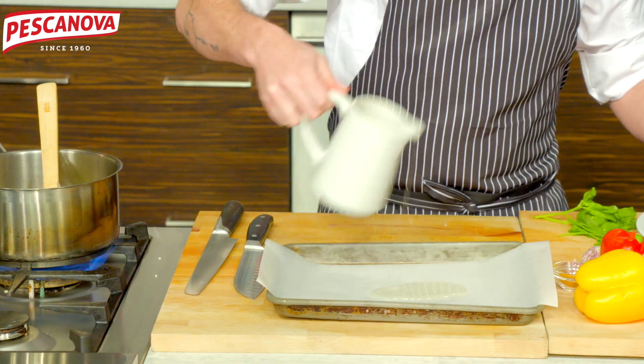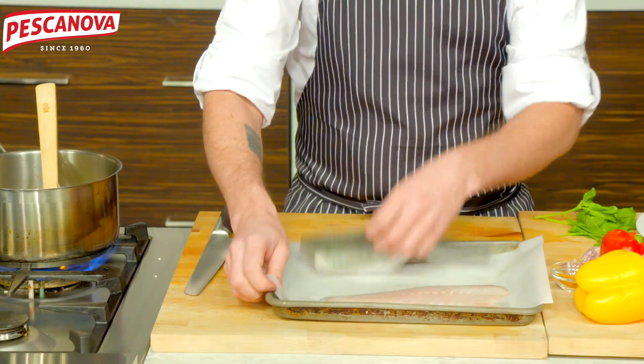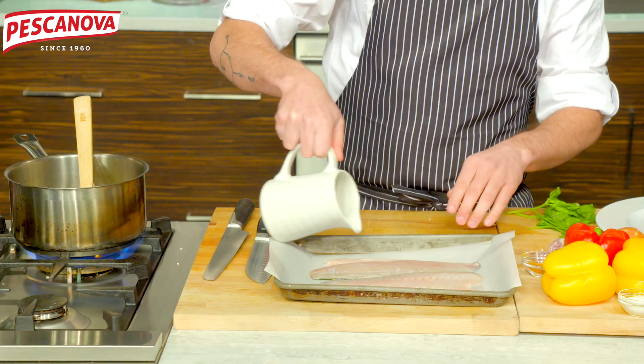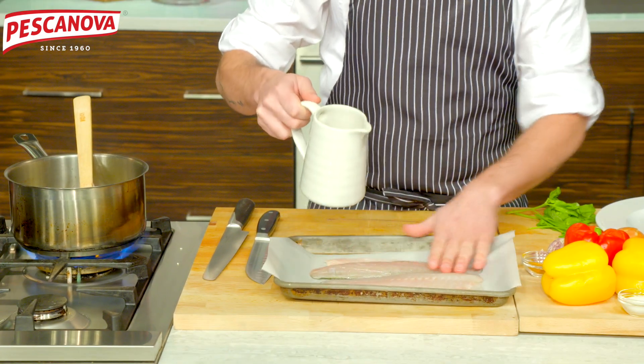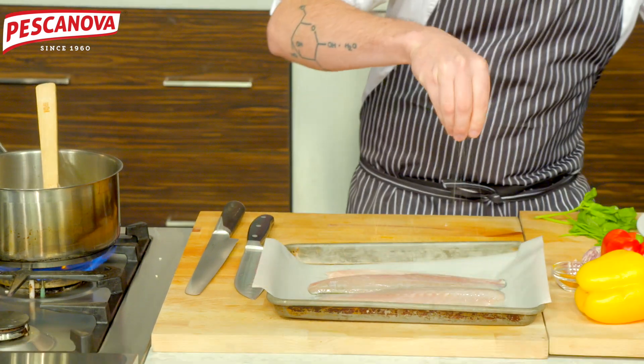A little bit of oil down on the parchment — that's just to make sure it doesn't stick. Coat the top with oil again, and then season our fish.